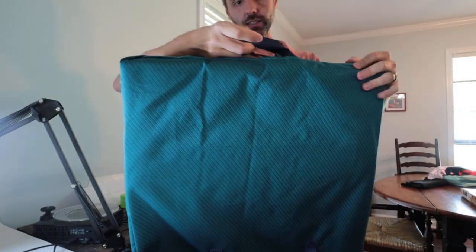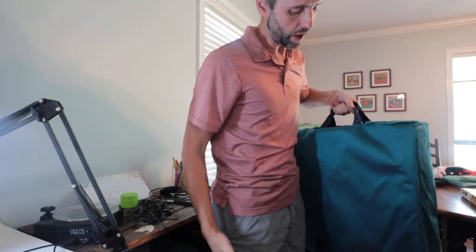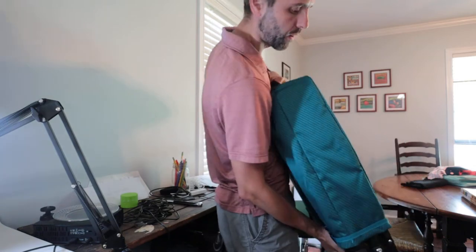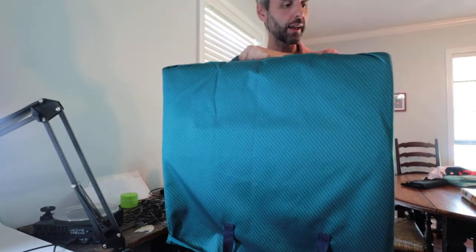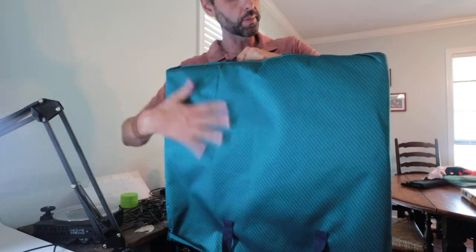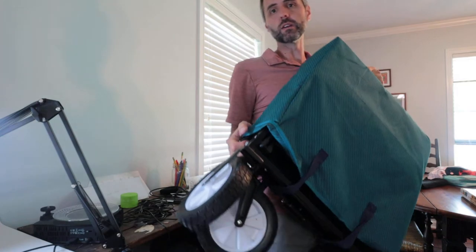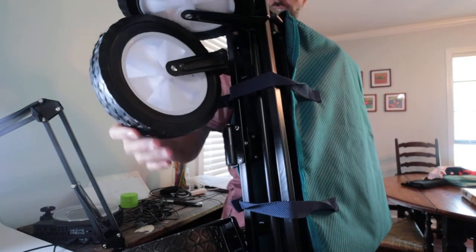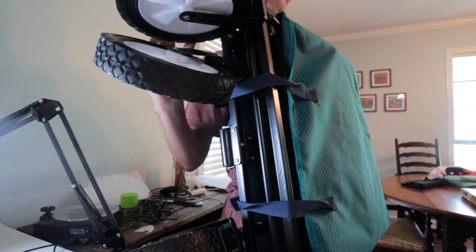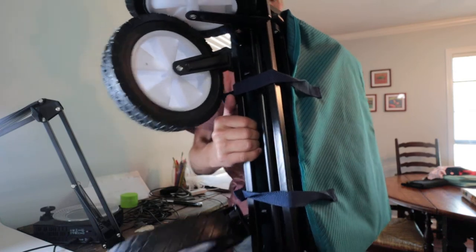First thing I noticed was there's a nice handle right here, so if you didn't want to unfold it, you can just carry it. It's got this nice cover that goes on the top. So if you put it in your attic or basement, it won't get messed up. I like that. Looking at the wheels — you've got some nice, beefy wheels right there. Those are going to roll over sand if you're using it for the beach, or grass if you're bringing it to a festival.